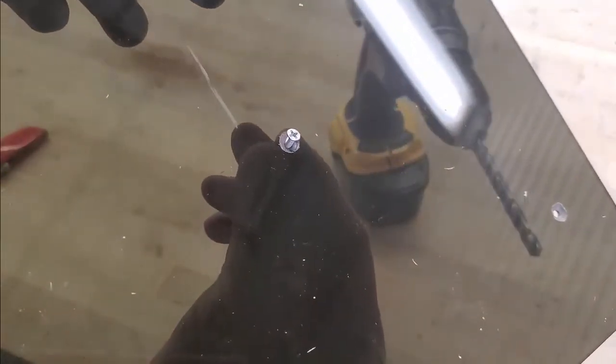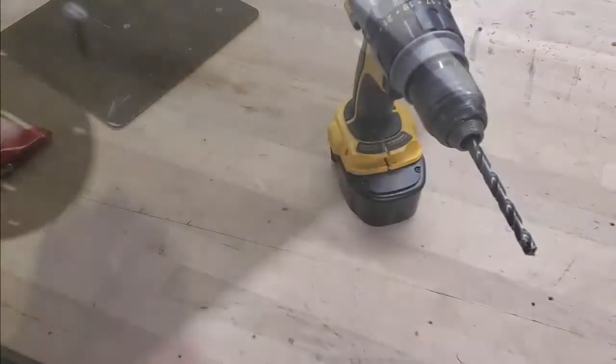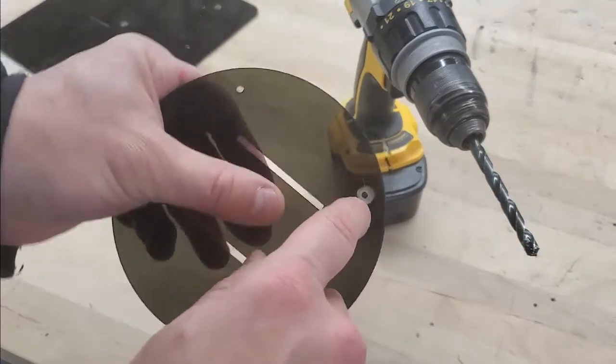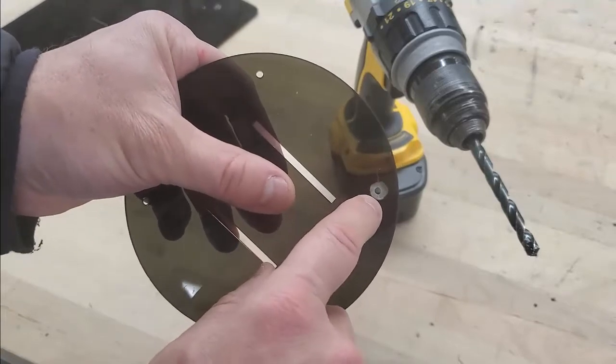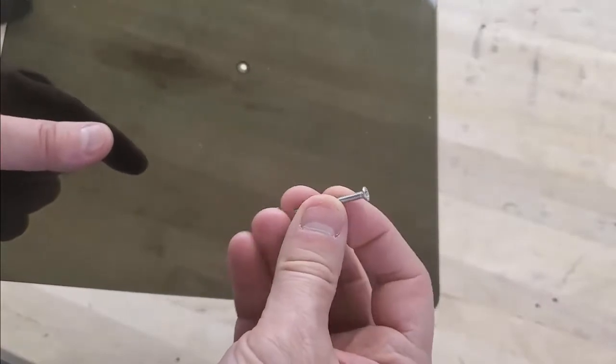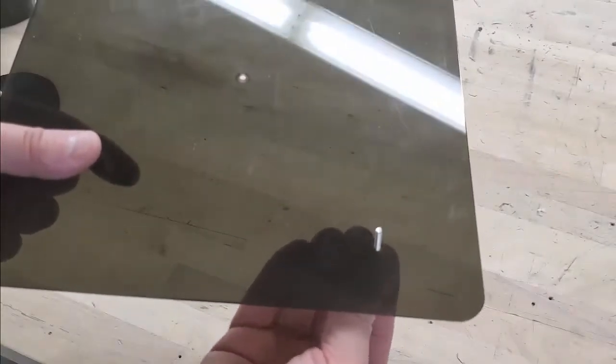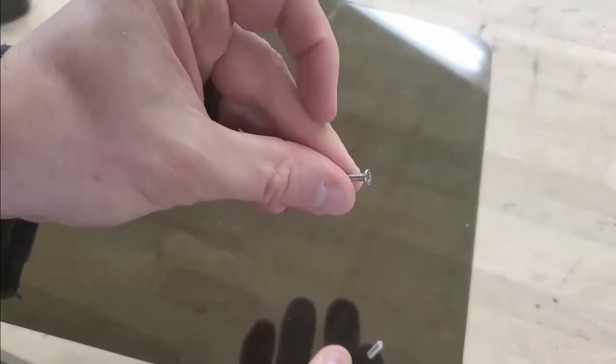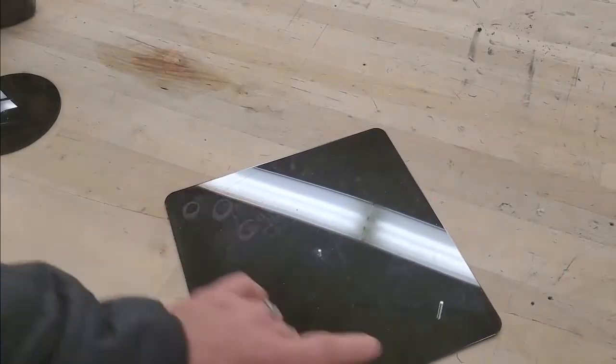When that's done, grab a countersink screw, insert it into the hole, and make sure the screw head is not protruding — it should sit flush with or below the surface. Make one more countersink hole in a corner of the rotating base. Then grab your 30mm countersink screw and place it through the corner countersink hole, and use your 10mm countersink screw through the center hole. Lay it flat so both screws protrude upward.